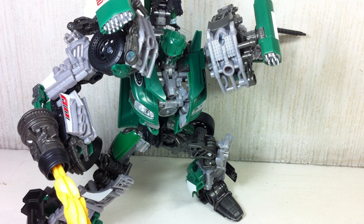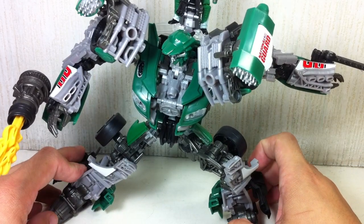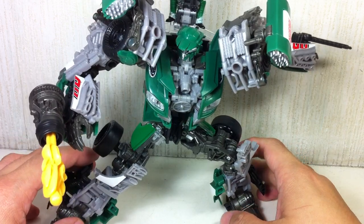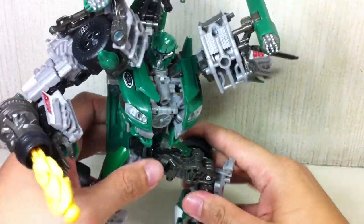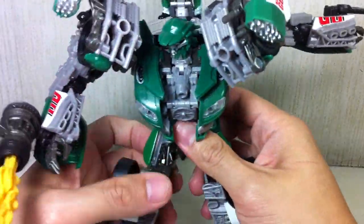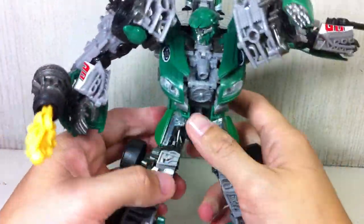This is Transformers Dark of the Moon Human Alliance Roadbuster. The figure is part of the second wave of the regular Human Alliance figure sets. I picked this one up at Artoys in Green Hills. If you're in Manila and haven't seen this one at retail yet, you might as well go to Artoys to get one. As of the time of making this video, I hadn't seen it on retail yet.